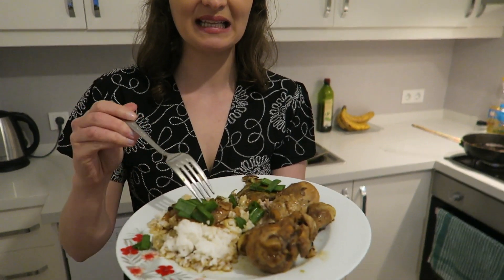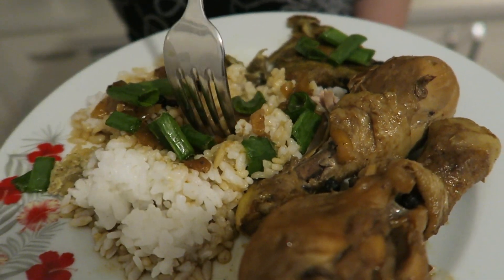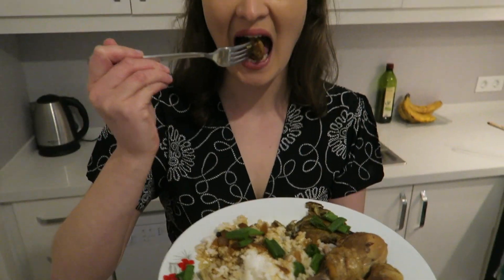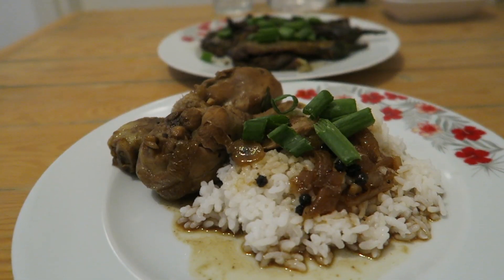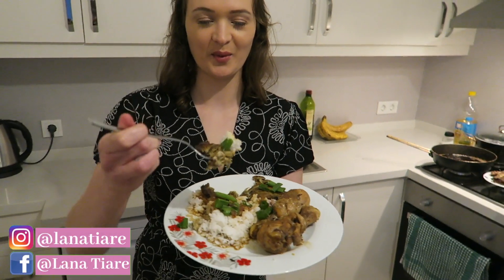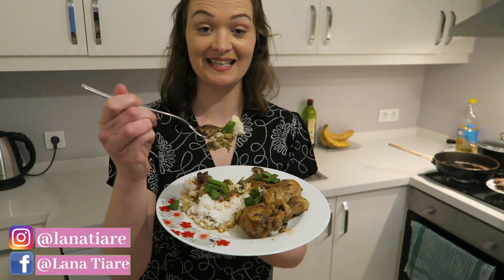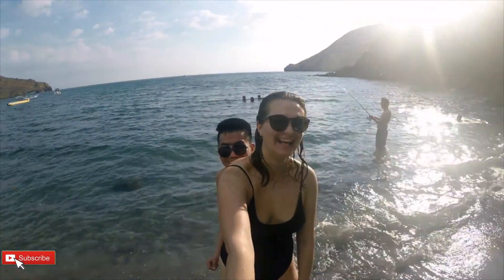Now I'm going to try the adobo chicken. The two main ingredients obviously in here are the vinegar and the soy sauce. For some reason it kind of tastes a little bit sweet — I'm not sure if that's because we put onions in — but you can still taste the saltiness of the soy sauce. I just expected it to be a lot more salty. I'm pretty proud of myself, it turned out really well. This food gave me immediate throwbacks to my travels in the Philippines and I can't wait for the next time I get to visit this beautiful country.